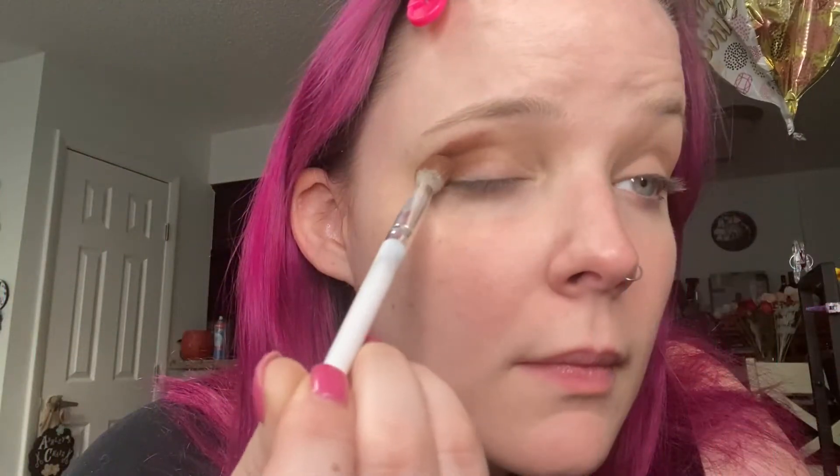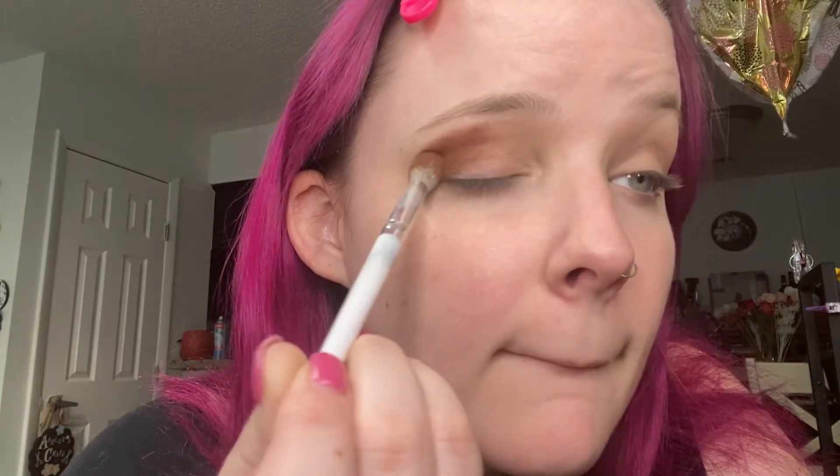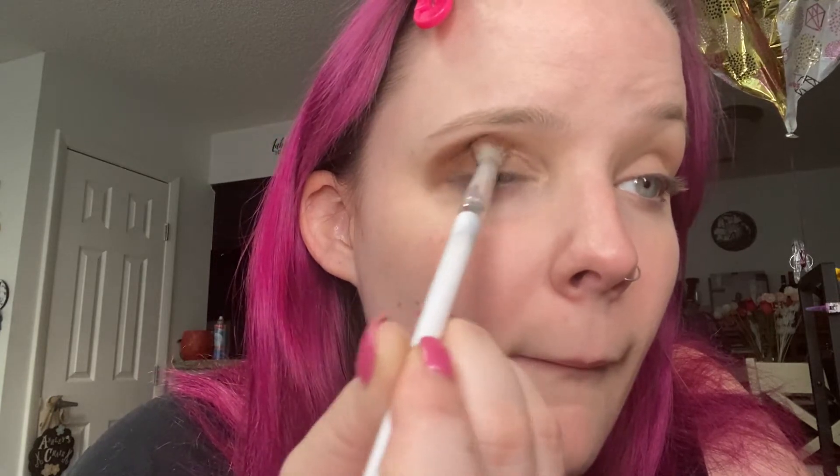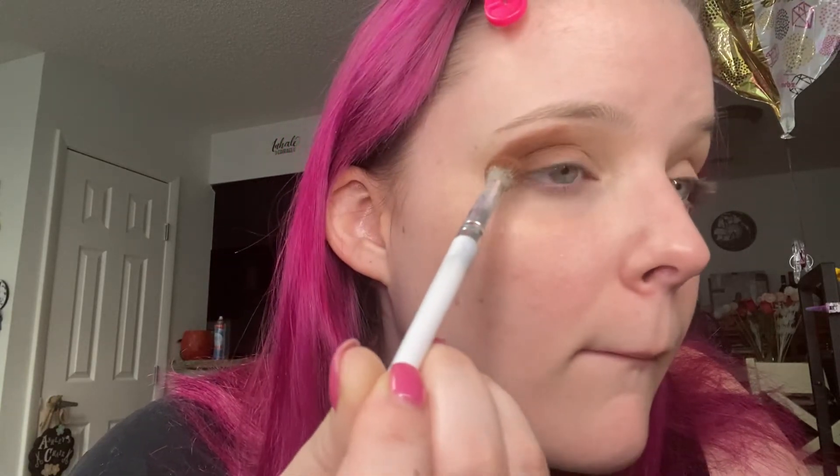And then we're going in with this dark brown — it's called On the Contrary. I'm just putting that right on the outer half of my eyelid and the edge. I'm not bringing it all the way into the tear duct, stopping about halfway, because we are using this dark brown to create a more in-depth look with the blues we're going to be using today. And because it is super pigmented, I am patting it on to make sure that I have good depth when I go in with that blue color.